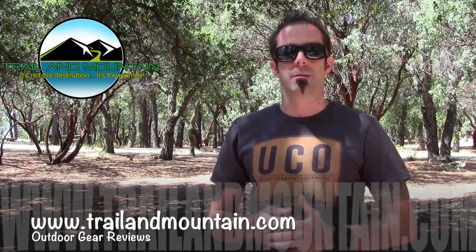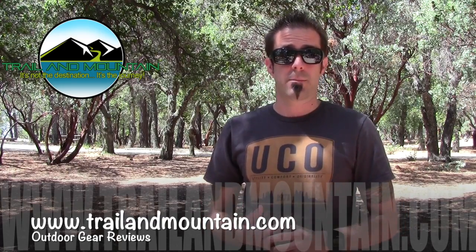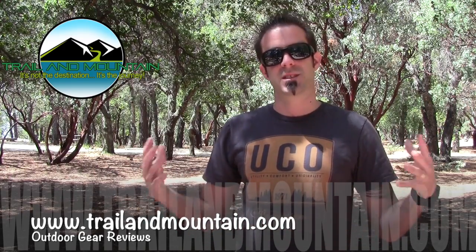Hey guys, what's up? It's Daniel with trailofmountain.com and today I'm testing and reviewing the Jade Canyon six-person car camping tent, or just regular camping tent. It's not a backpacking tent because it's huge. It's a six-person tent, it's pretty heavy, and I'm gonna get it out of packaging, set it up, and show you the features and benefits from a company called Eureka.